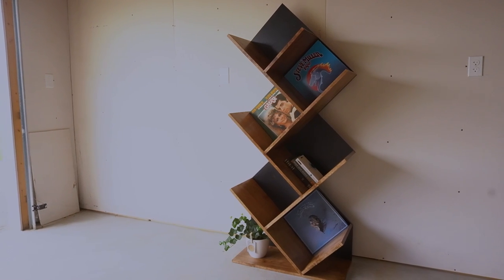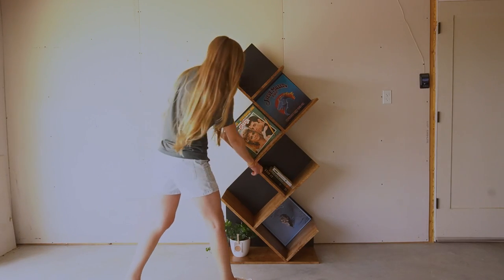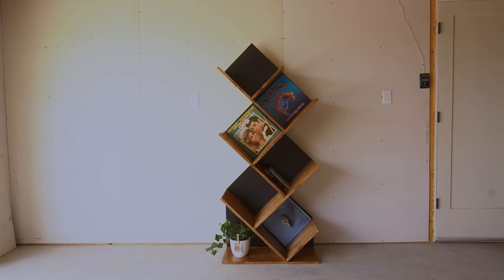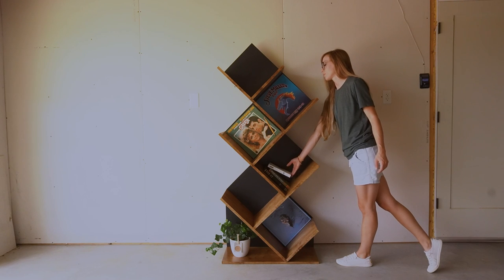So it seems that record albums are trending again. Honestly, I wish CDs would make a comeback, but I won't hold my breath. A friend of mine has a large collection of records and he asked me to make something unique to both store and display some of his favorites. You could also use this for books, pictures, or anything else that you may need a unique shelf for.